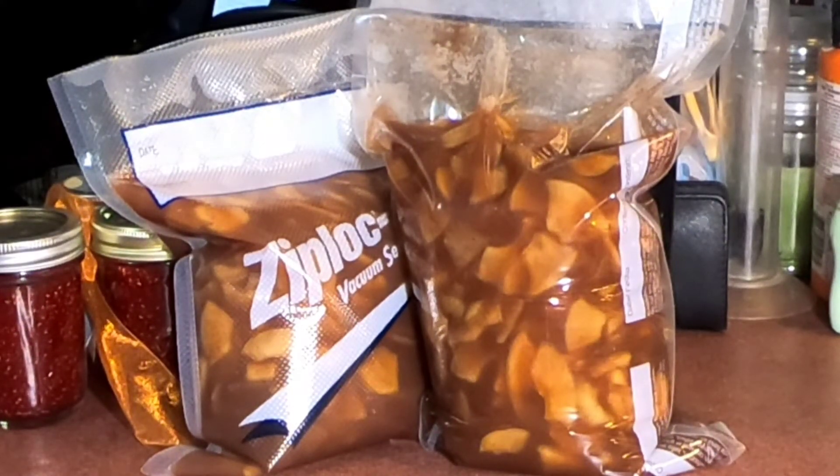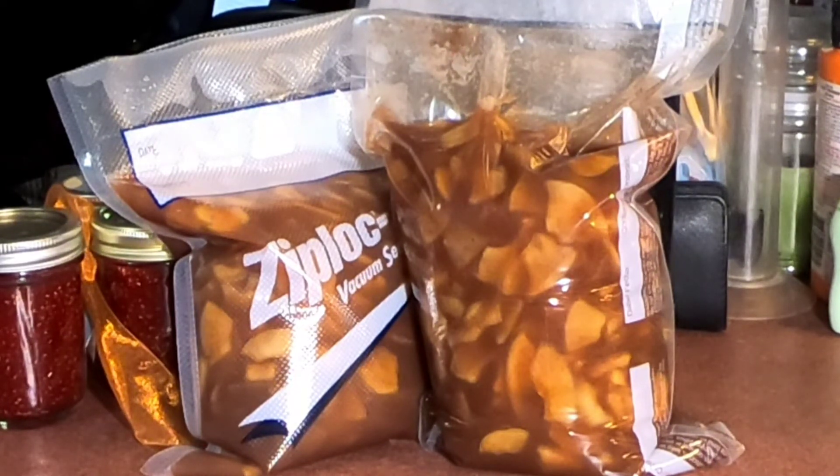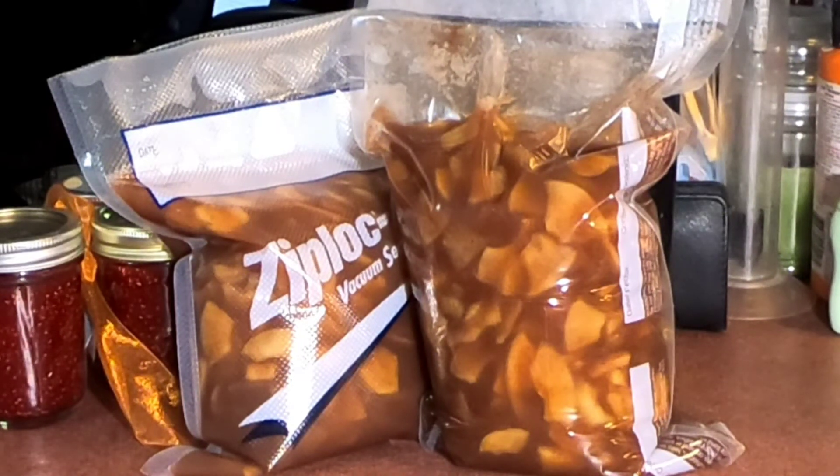Okay guys, there you have it — we have them bagged up. We just sealed them; we did not vacuum seal. We let the pie filling cool down a little bit but it was still warm when we bagged it. It is now ready for the holidays — for Thanksgiving and Christmas, whenever I get ready to make homemade apple pies. Thanks for joining us here at the Frugal Homestead, and we'll see you in the next one.